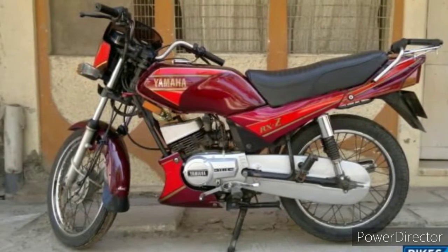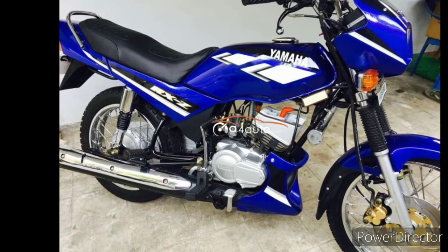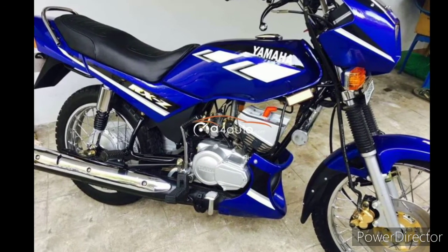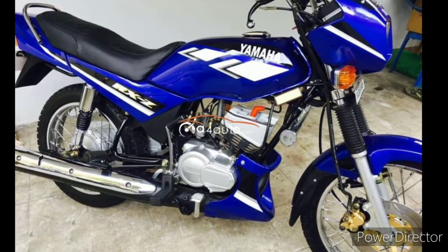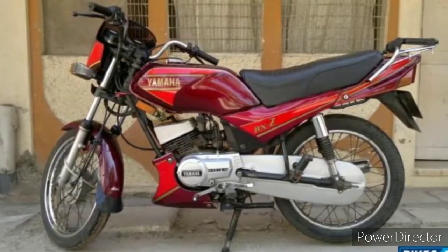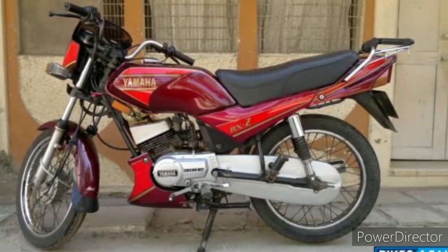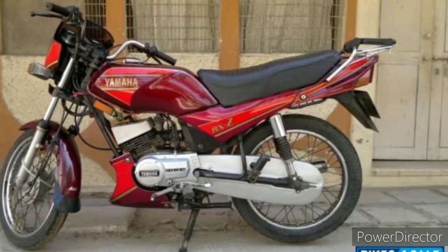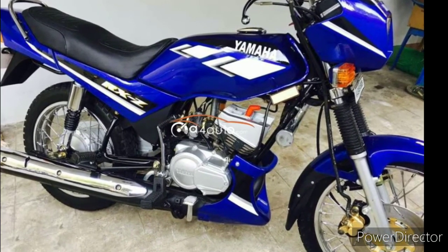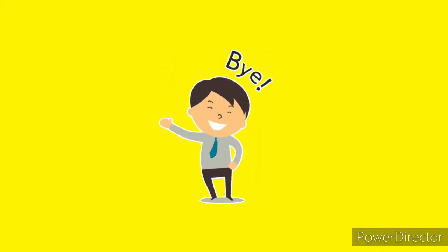The RX Z stayed in four-speed longer than the RX 135 did — at least till 2002 or thereabouts — and the rest of the models were manufactured with five-speed. That's it for this video. Please like, share, subscribe, and comment down below. Have a safe day, thank you, and don't forget to hit the bell.